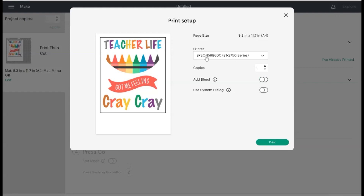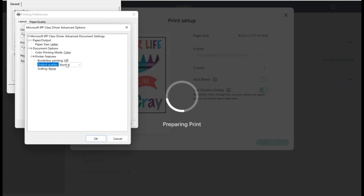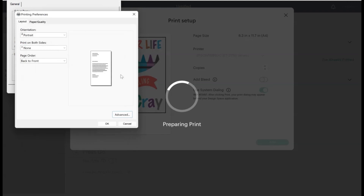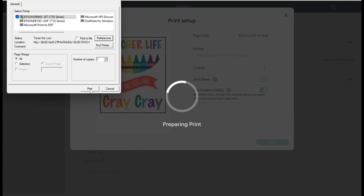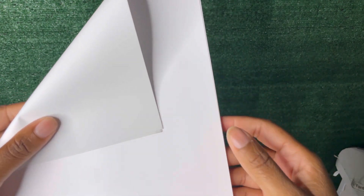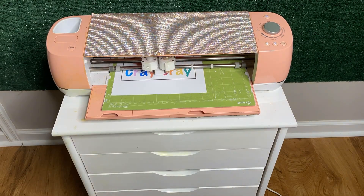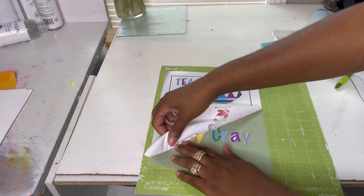I'm turning my bleed off. I'm using my Epson EcoTank 2750 — a regular inkjet printer. This is not sublimation — it's just a regular inkjet printer you buy from the store, and that's what makes this so awesome. When you're ready to print on your DTV sheets, there's a white side and a grayish side. The white side is nice and smooth; the grayish side is a little rough. You're going to print on the white side.